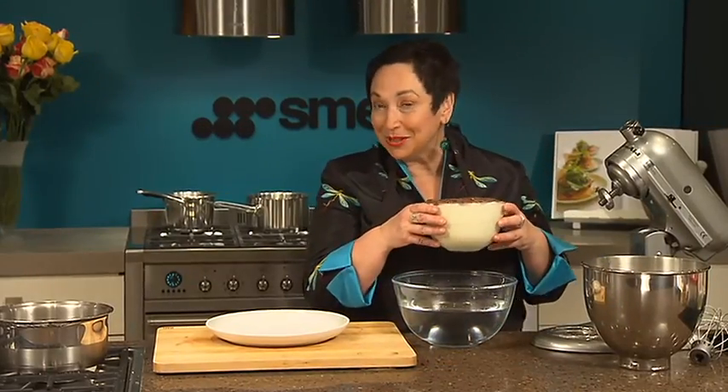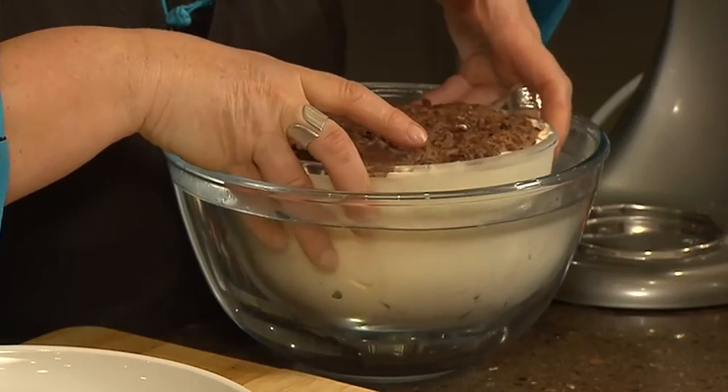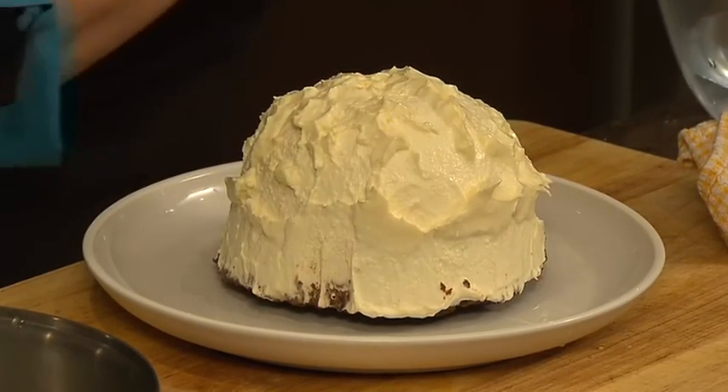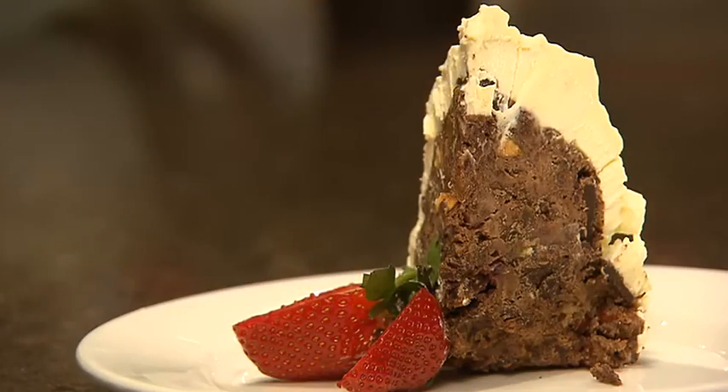When it's time to serve, you need to unmold the pudding. The easiest way to do that is to plunge it into a bowl of warm water — not for very long, 30 seconds should do it. Invert it onto a plate and you could take it to the table whole, or slice it individually and serve it with some berries and custard.